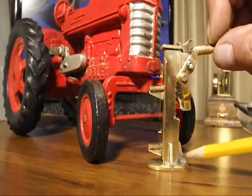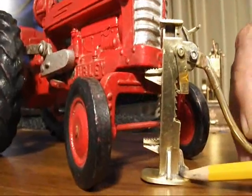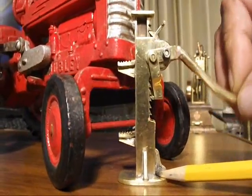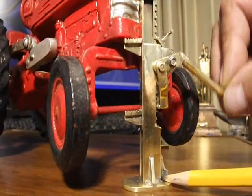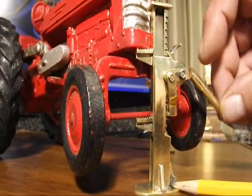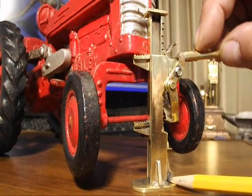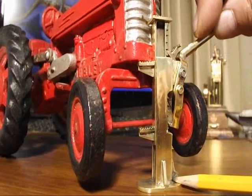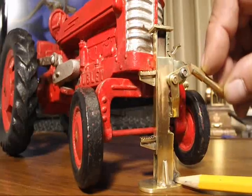If we wanted to lift, for example, a tractor, we would apply the jack at a solid point and ratchet up — and there, the tractor's off the ground already. Now to bring the tractor down we would do it in reverse: pull the pawl back, let it down, take another bite, pull the pawl back and let it down, pull the pawl back and let it down.